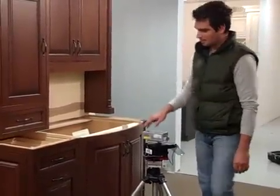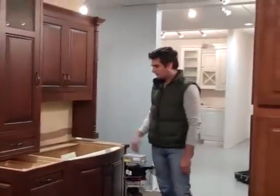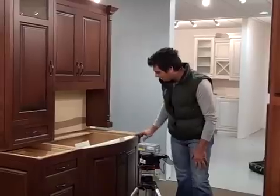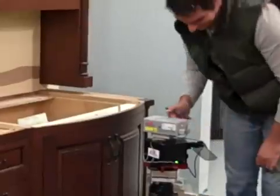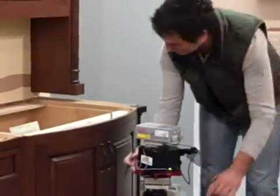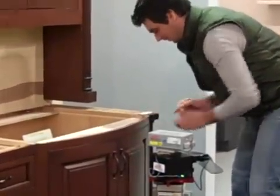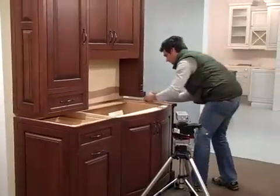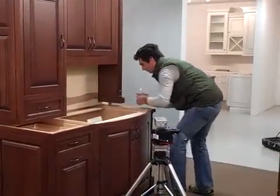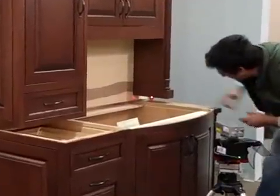Adrian is shooting all the parts of the cabinets — the top of the cabinet and the wall — and will scan the wall to see if there are any bumps inside. He notes he doesn't like reflections, so he will be very careful not to get a reflection in the wall.